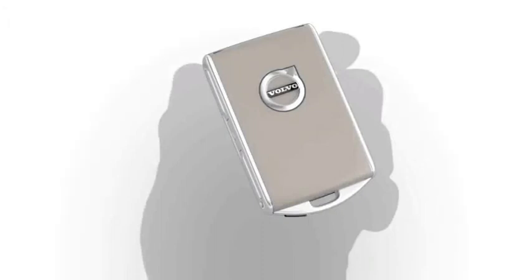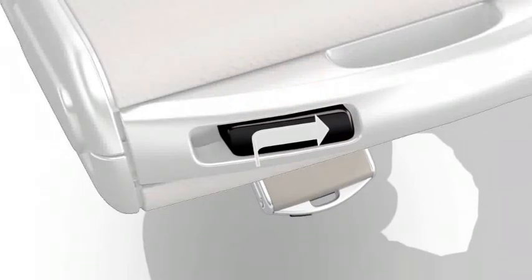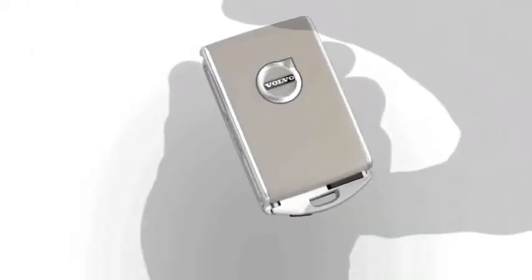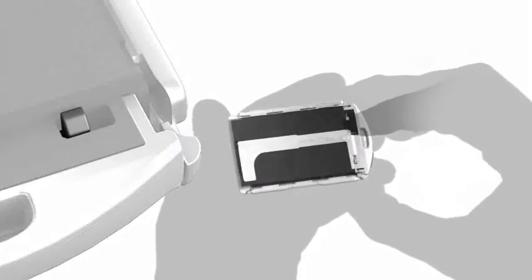Replacing the Battery. Hold the remote key with the front side with the Volvo symbol facing up and move the small button down and to the right. Slide the cover down and up. Move the button to the side and slide the rear cover. Remove the cover from the remote key.